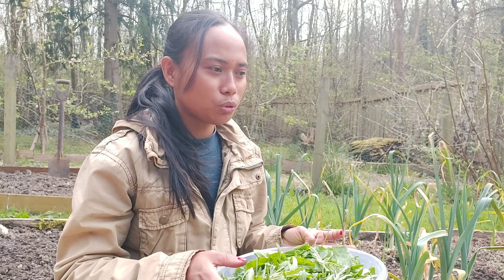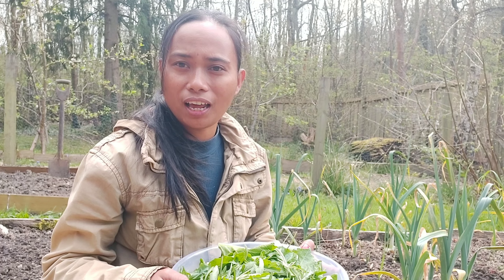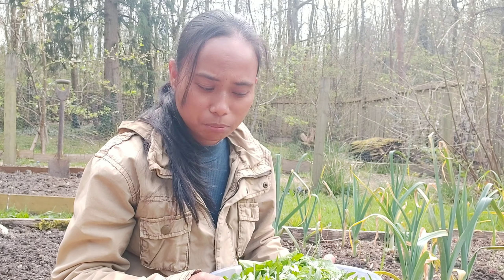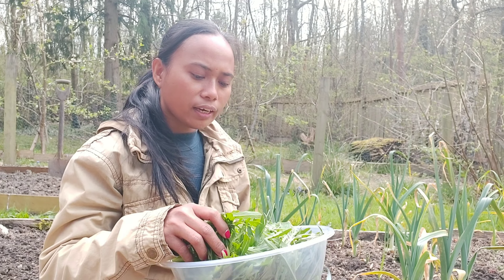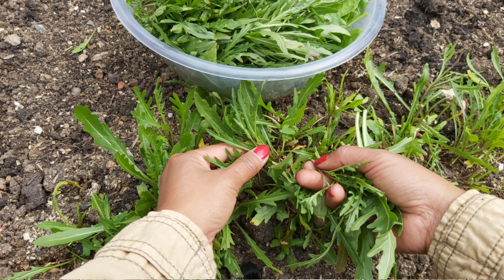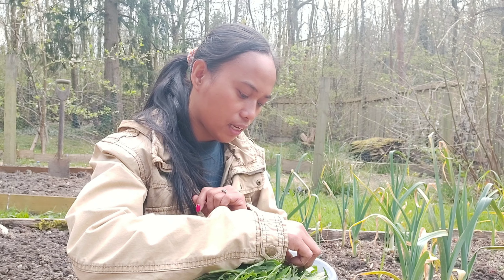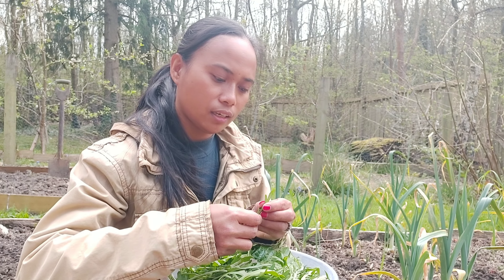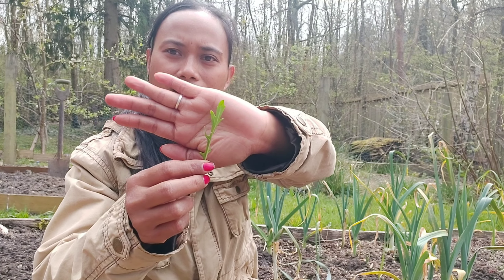Kalian yang ingin tahu tentang apa sih sukini, aku juga pernah bikin videonya tahun lalu, linknya ada di box deskripsi. Selanjutnya aku mau membicarakan tentang sayur roket. Kenapa disebut roket? Aku juga gak tahu, tapi mungkin karena daunnya sedikit berbentuk kapal roket, kayak roket mau terbang.